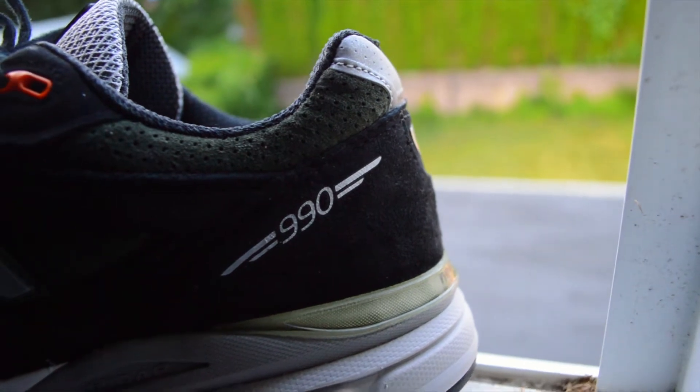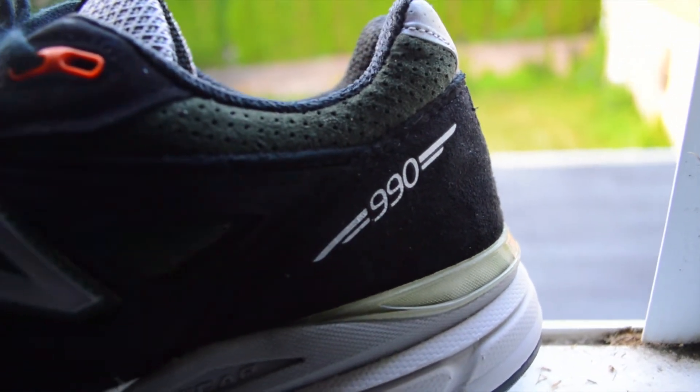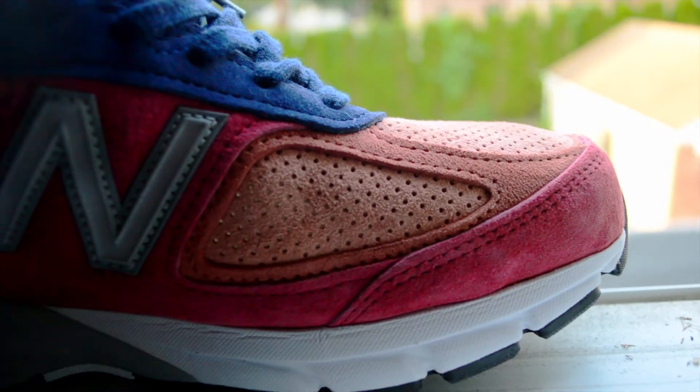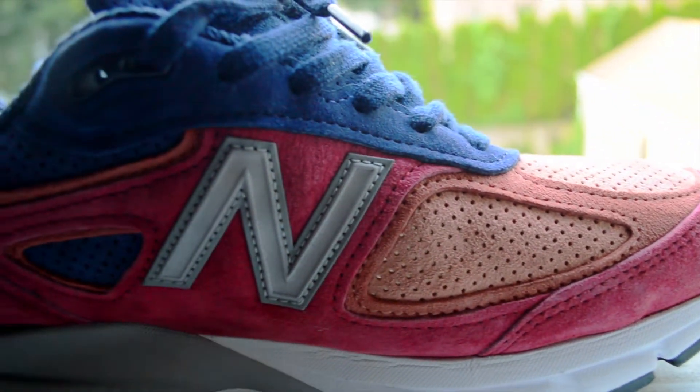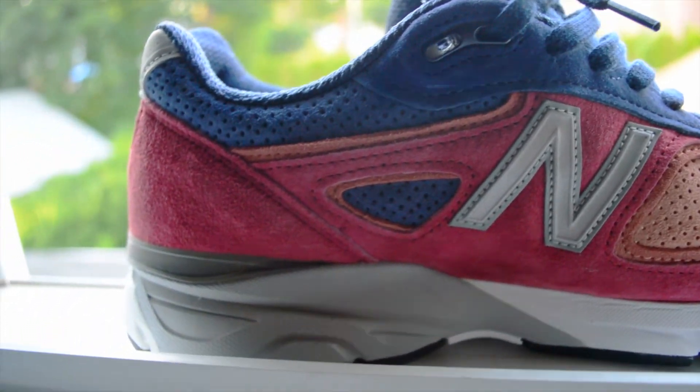When you consider the comfort level, quality, and 30-plus year heritage on the 990, it makes sense that the model is often regarded as the cream of the crop dad shoe. And if you do some digging around, you could find good deals on a bunch of different colorways.